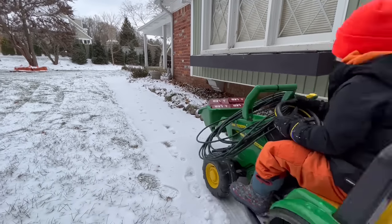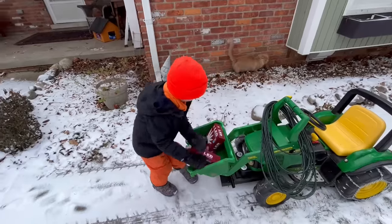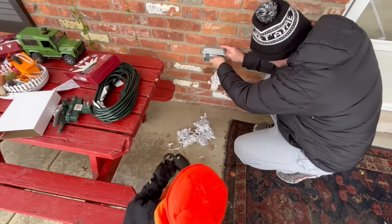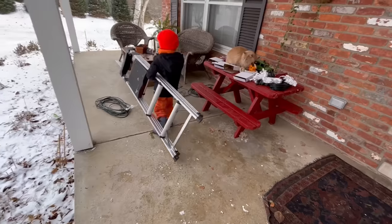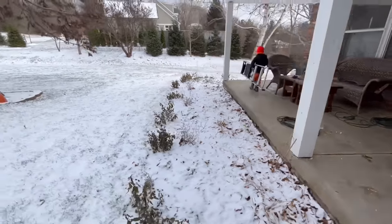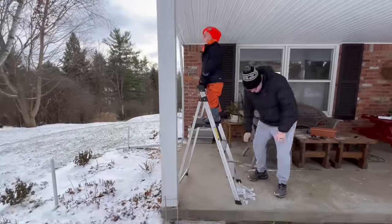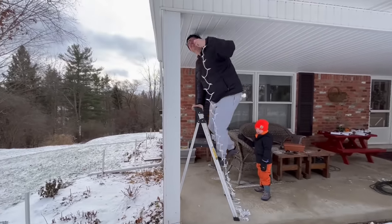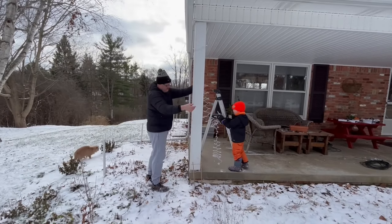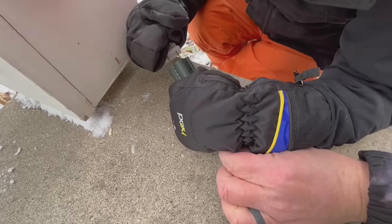Now we'll put lights on the house! Bring over the lights and the cords. Test the lights before putting them up! Don't go up the ladder without Dad! Wrap them around the post and plug them in. Done!